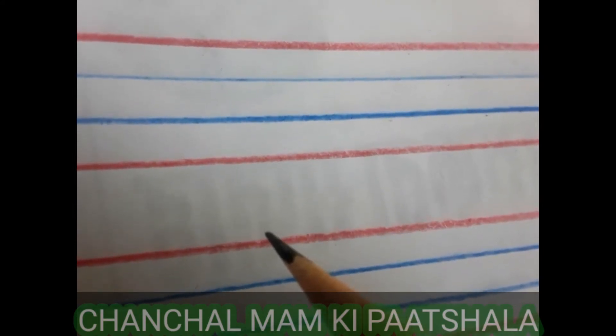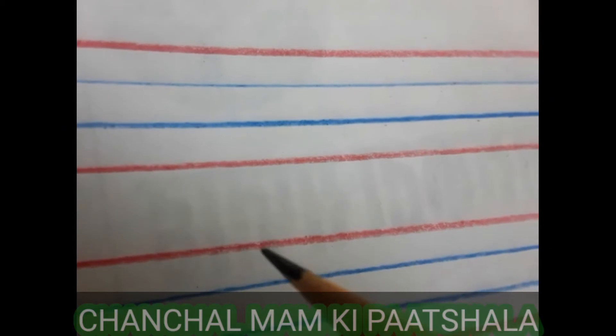Hello friends. Today we learn to write capital and small M.